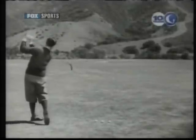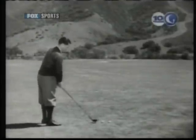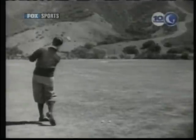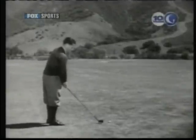To slice or hook without the intention of doing so leads to plenty of trouble, but as a player becomes more expert, he ought to know how to turn the ball to right or left at will.